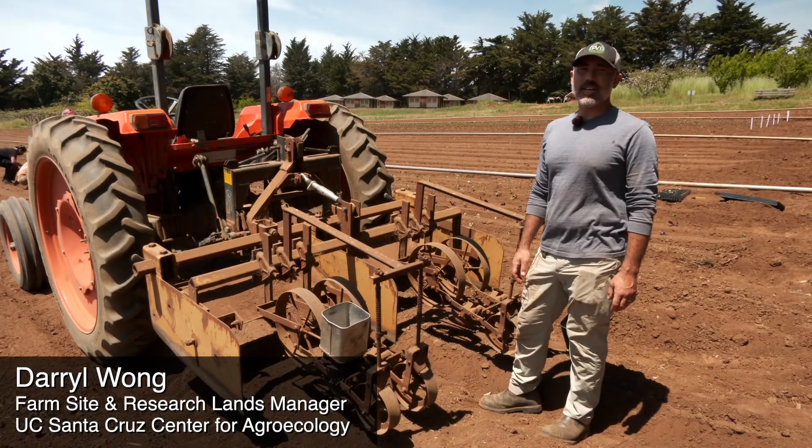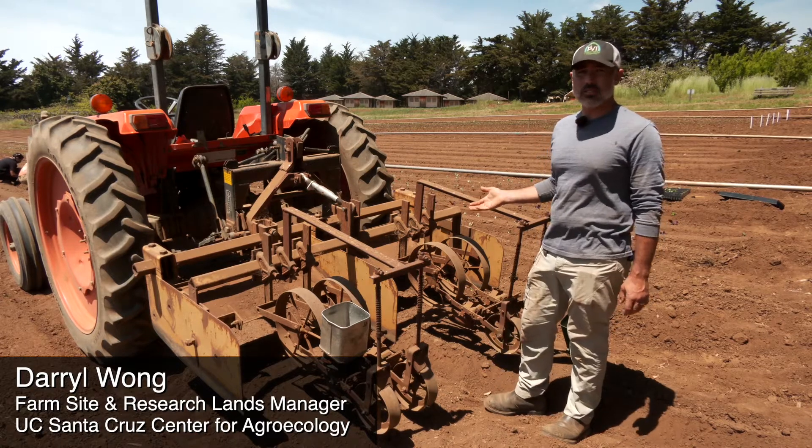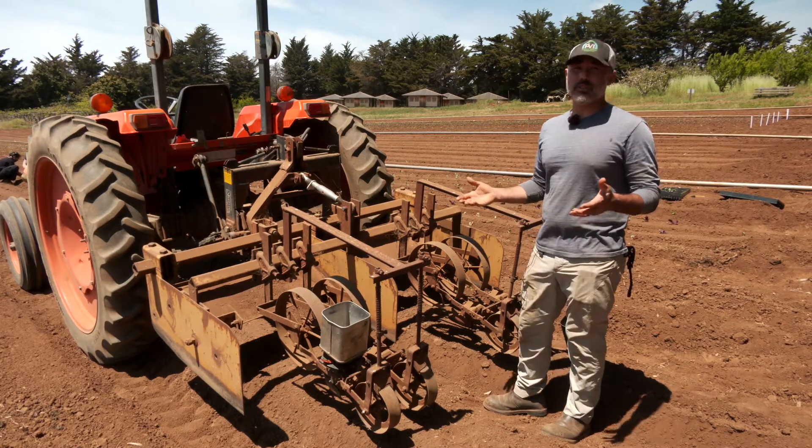Hey everybody, Daryl Wong here again. Wanted to show you our tractor-mounted Planet Junior seeders, go over some of the specifics of how the seeder works, how to calibrate it, and how to troubleshoot it in the field.